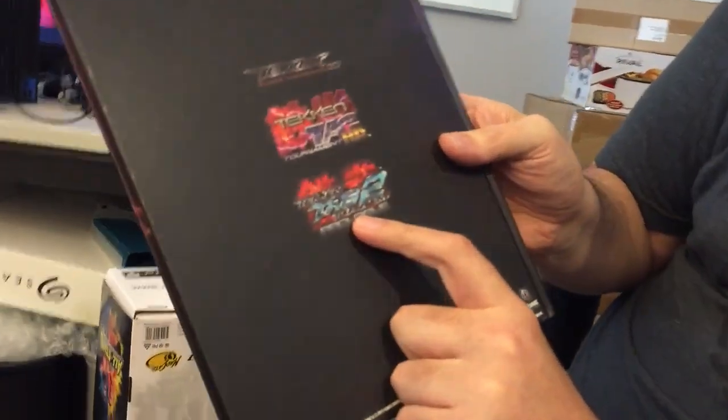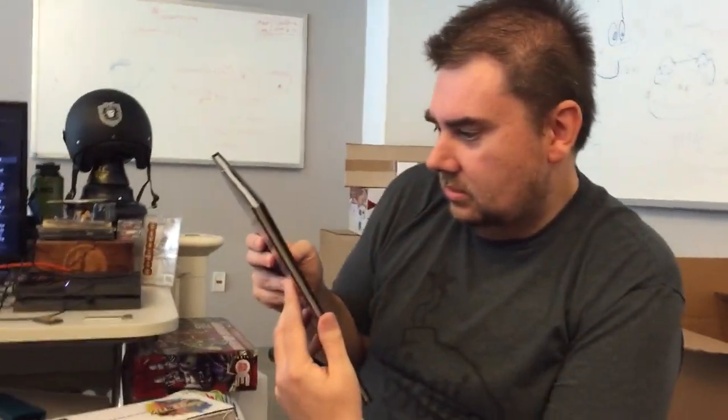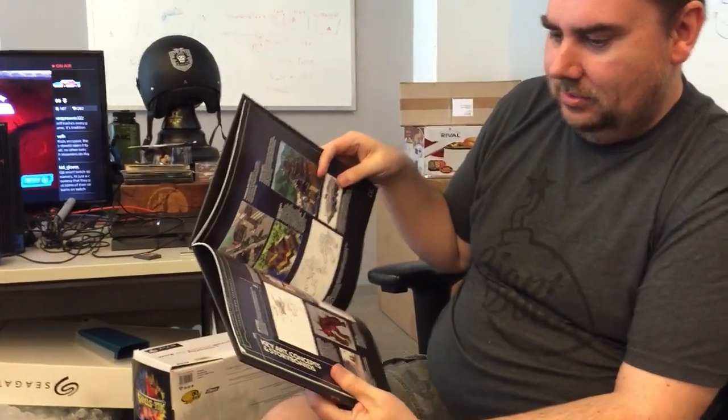Tekken Hybrid was the Blu-ray movie with the Tekken Tag Tournament 2 demo — Tekken Tag Tournament HD and Tekken Tag Tournament 2 Prologue — plus the film Blood Vengeance. And then I guess there'd be Tekken art in here.